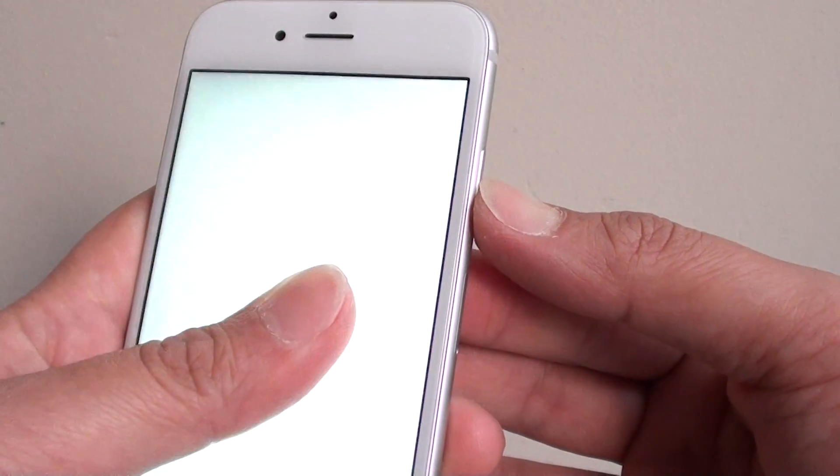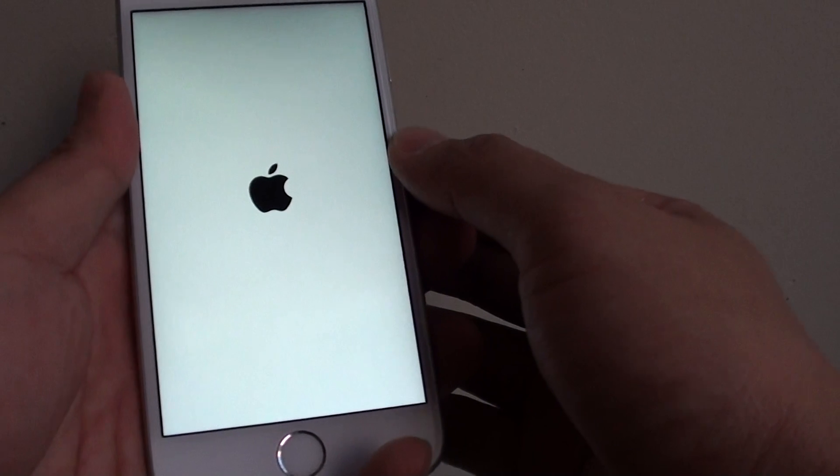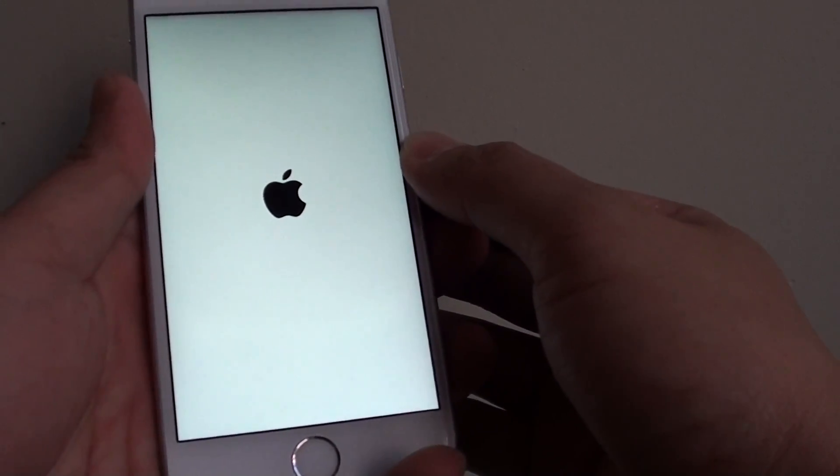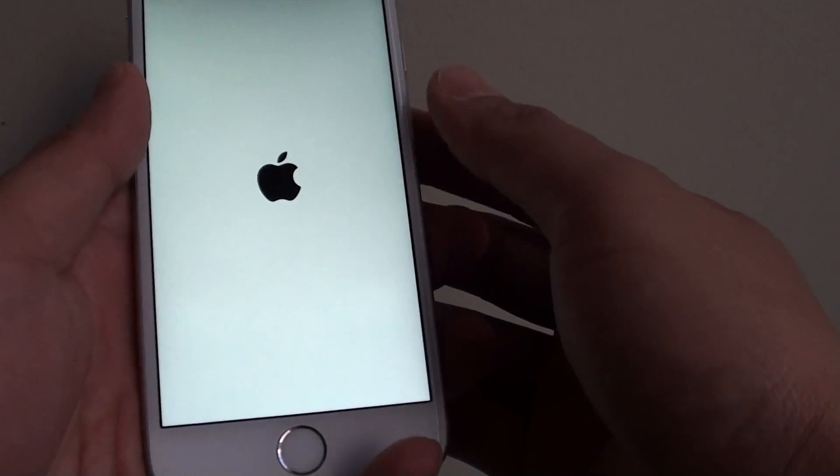Press on the power button and hold it for a few seconds. Once the phone starts up, wait for the phone to start up, and once it's started up we can proceed to the next step.